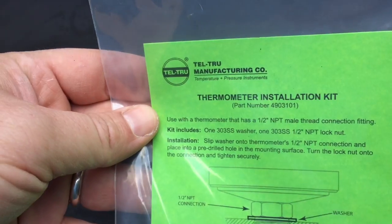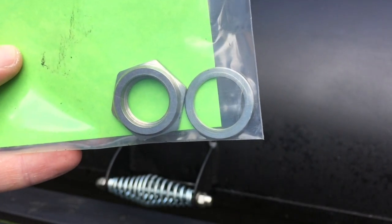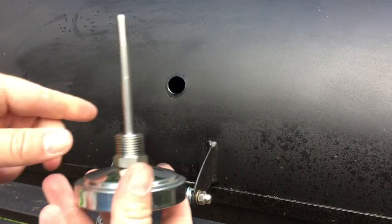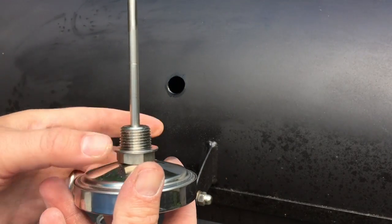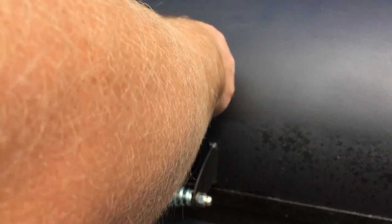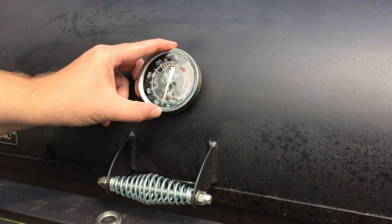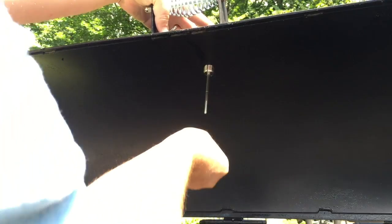Now I can actually go and install the thermometer. Make sure you have the washer and nut set. The way it goes is: you put the thermometer on, then the washer — those both go on the outside. Then the retaining nut goes on the inside to hold it in there. You don't need wrenches to really tighten this down; you can tighten it by hand. So I put the thermometer and washer on, then opened up the lid and hand-tightened that nut down.